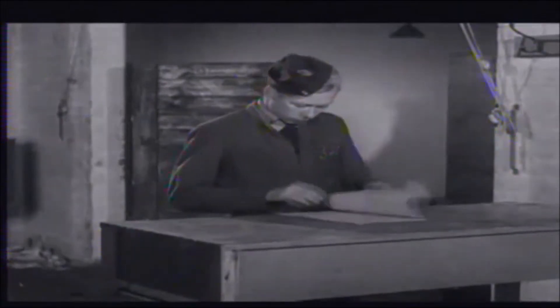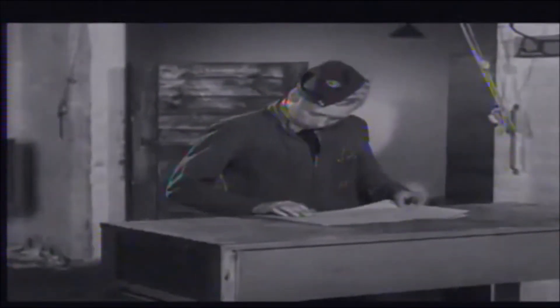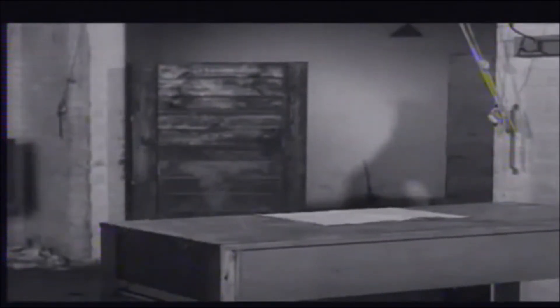We start off with the rigger's inspection. He first of all looks at the change of serviceability and repair log in Form 700 to see that nothing has been put unserviceable. Then he positions himself well in front of the aeroplane so that he can get a rapid general view of it. Thus he gets an immediate impression of the trim. A tyre down, low pressure in one of the oleo legs or other faults will be noticed at once.